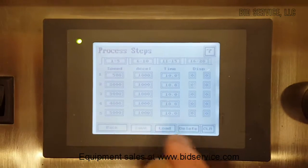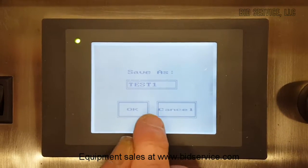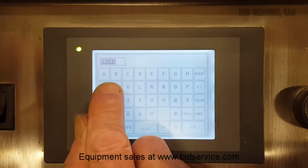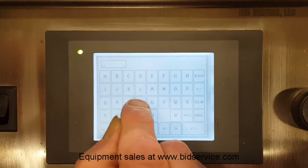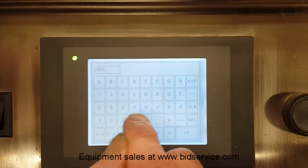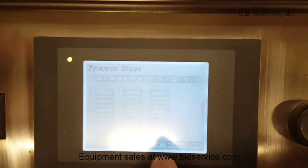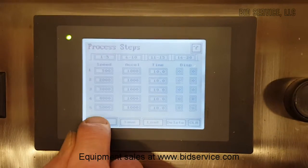Then you would save. I changed it to 500, so you'd save. You could put a new name in here if you wanted to — save as test1j, or clear and save it as testaa. So now you've made yourself a new test. Back again.